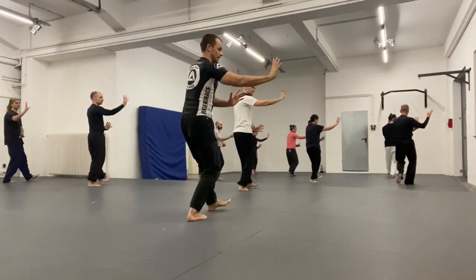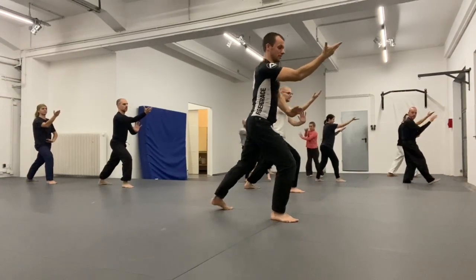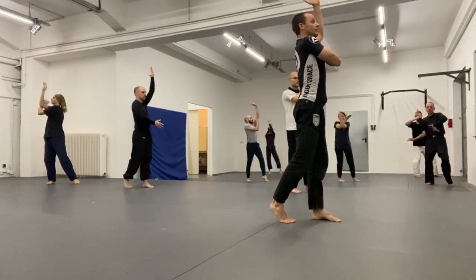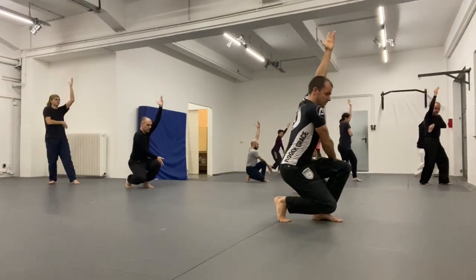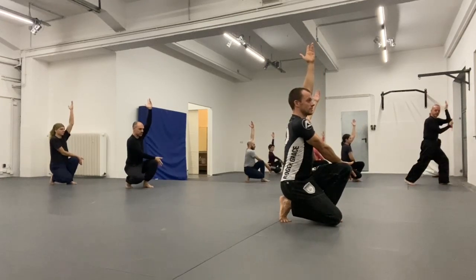We practice this first section of the palm change on both sides. Here is the other side — stepping in, turning to the outside, lifting the arm, and then dropping, in this case, the right hand on the outside of the left thigh, and sitting down as comfortably as possible.